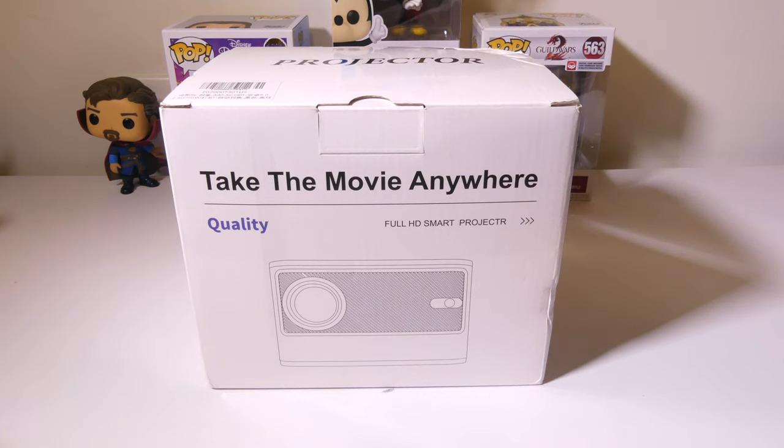Hey everybody, it's Luke over at Galaxy Tech Review and today I've got a product from XGODI. This is their A40 Full HD Smart Projector that runs on Android TV OS. It also supports Wi-Fi and Bluetooth. It's got a built-in app store and you get total access to Google Play as well. We're going to dig into this now and I'll be right back.